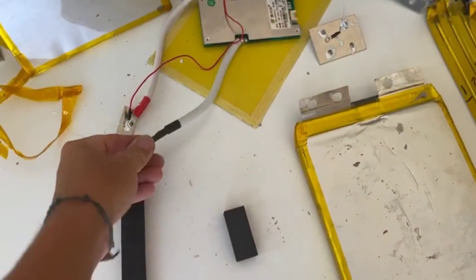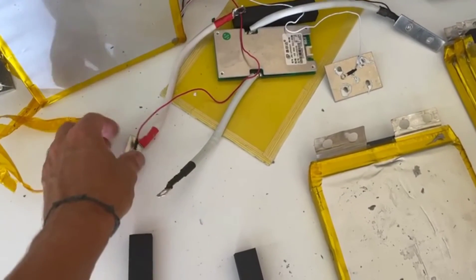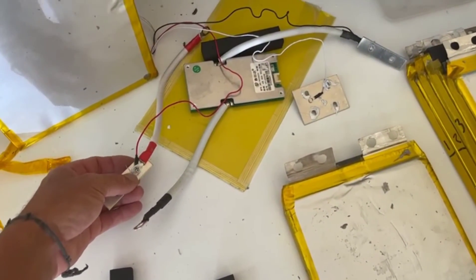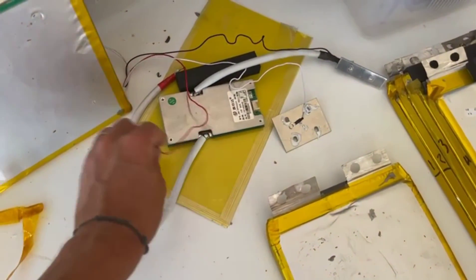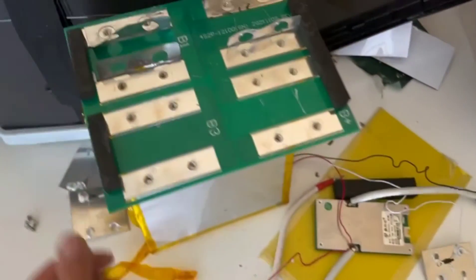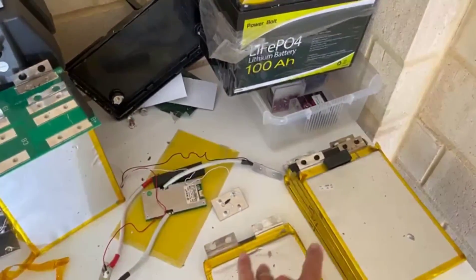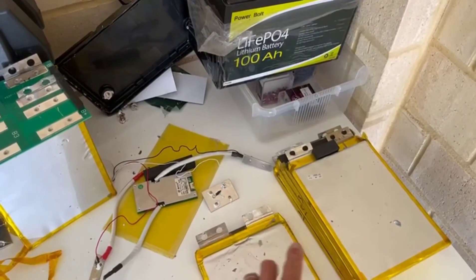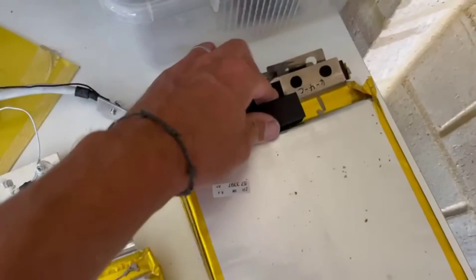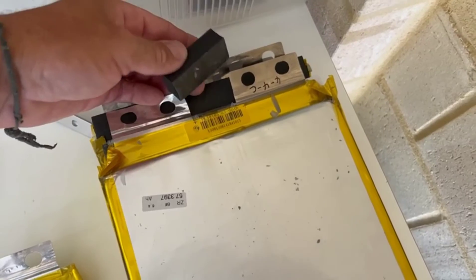I've pretty much stripped it all down. While doing it I was checking all the connections — they've all been crimped and heat shrunk, and they've used silastic silicone on all the screw heads, which is nice. The actual putting together of it isn't bad at all. I've checked all the cells individually and they're all reading 3.29 volts, all from the same manufacturer, all 60 amp hour pouch cells.